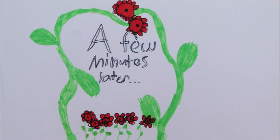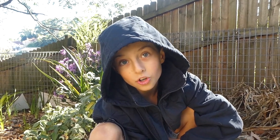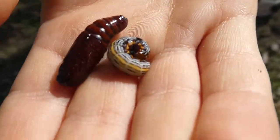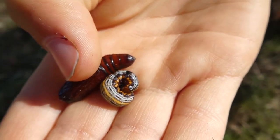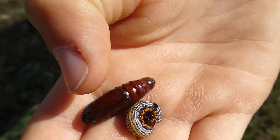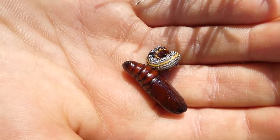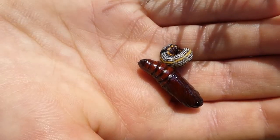It flew away. I think I found two things which are awesome — I've found a pupa and an actual caterpillar. The caterpillar is alive and curled up because it's scared. But this caterpillar is not ready to pupate yet. The caterpillar might get to six centimetres and then it will pupate like this.